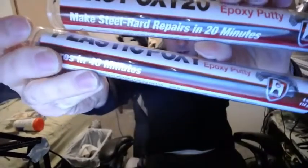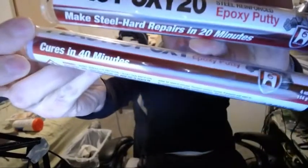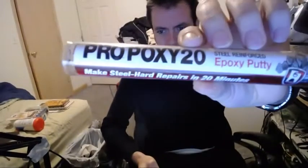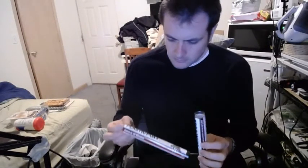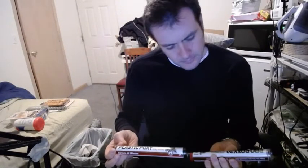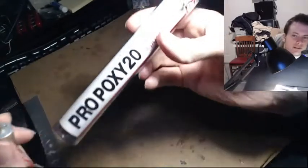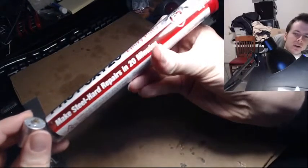One's 20 minutes, one's 40 minutes. So this seems better - it cures faster and it's steel reinforced, but I don't really know. I'm going to go with the 20-minute steel-reinforced one. If it's not good enough, instead I'm going to try using this clay - this ProPoxy steel hardened repair putty.